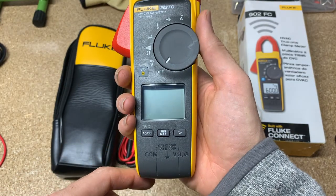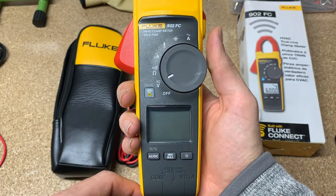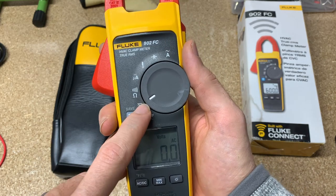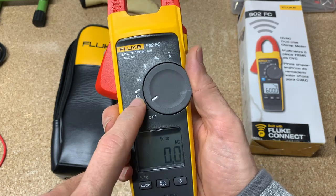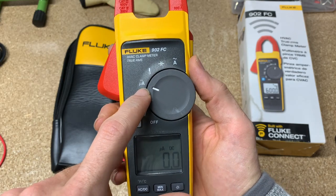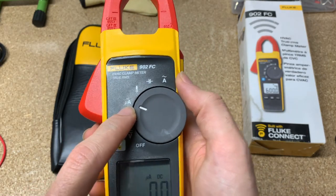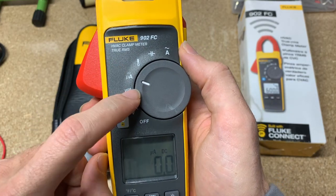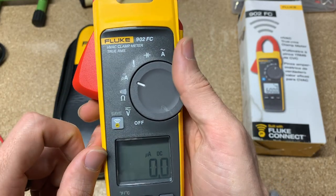Here we go — test lead ports on the bottom. We're going to turn it on. You can see we can go volts AC and DC, continuity or resistance, and microamps — which is good for flame indicators and some unique applications for the HVAC market.